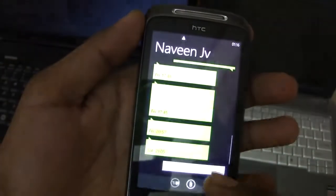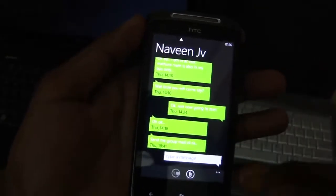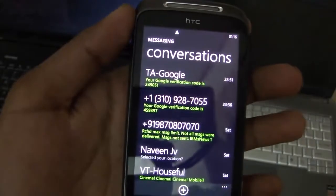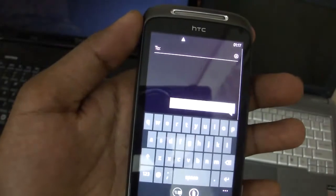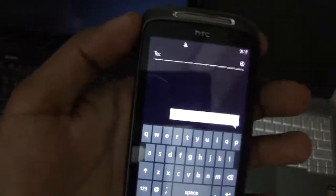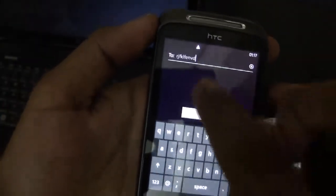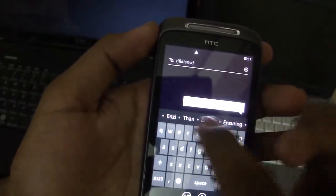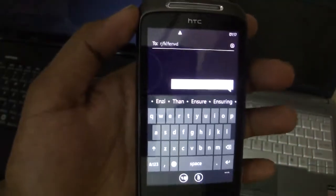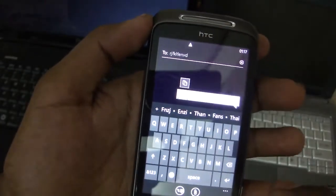Messaging works as you'd expect — you have a conversational view; the left side shows what you received and the right side shows what you replied. The on-screen keyboard looks awesome and works super smoothly. Even the key-press sound is great. You have auto-corrections appearing as you type, and you also have copy and paste.